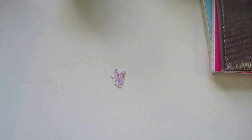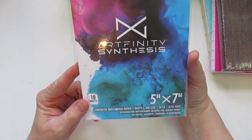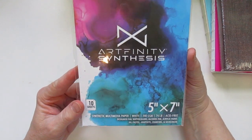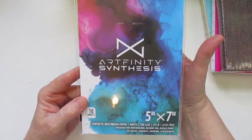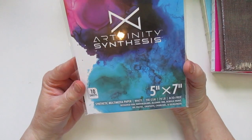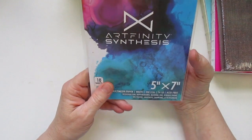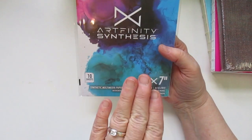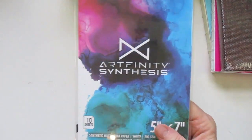And then I saw this new Art Infinity synthetic multimedia paper, 200 GSM, designed for watercolors, alcohol ink, acrylic paint, oil, pastel, graphite, charcoal, silkscreen. But what it said was when you use this paper it will make your watercolors more vibrant. So I am going to be testing that out — we'll find out if that's what it does. So I had to try that.